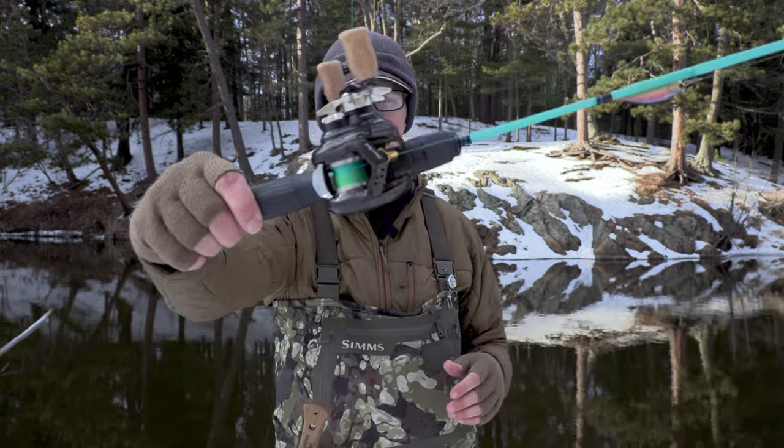Welcome everyone. Today's video is going to be using the Daiwa Silver Creek Air TW Stream Custom. What I'm going to be doing today is test casting a variety of lures just to get the casting capabilities of the Silver Creek — the lightest lures, maybe one gram up to about five or six grams, just to give you a feel of how this reel casts compared to other BFS reels.